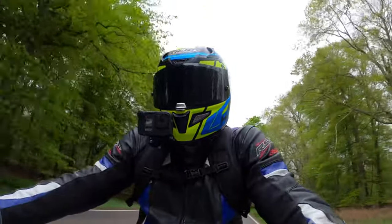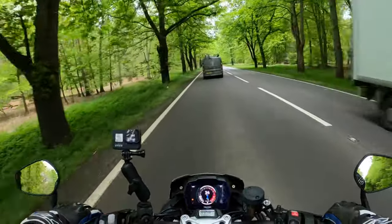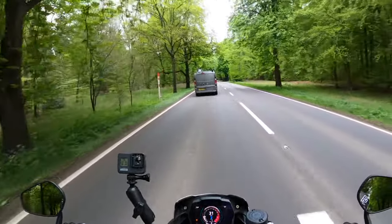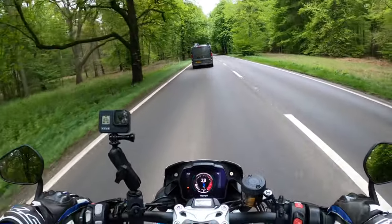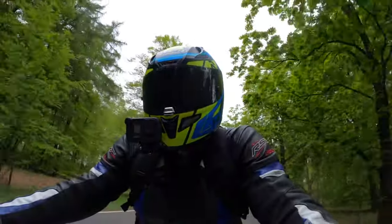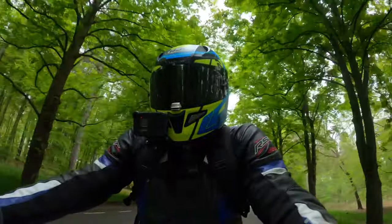The brakes are unbelievable. Much appreciated for the loan of the bike today. I've only got it for about an hour so hopefully bringing you my first ride review on the 2021 Speed Triple 1200 RS.